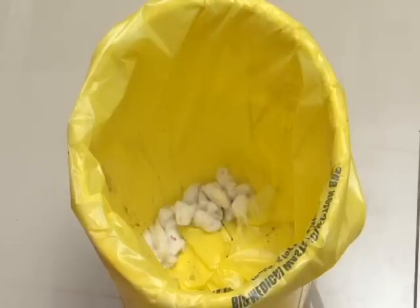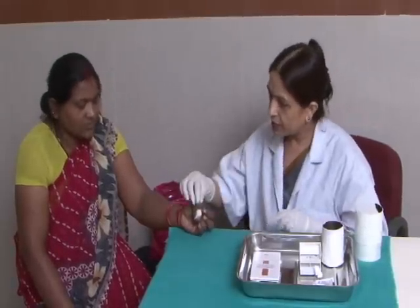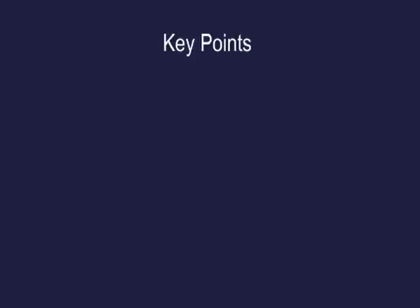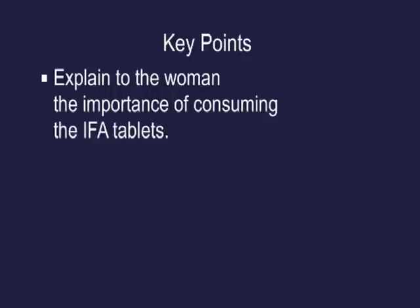Dispose of the blood-stained paper in the yellow bin, and record or note down the haemoglobin level. Key points: early detection and correction of anaemia during pregnancy is vital. Estimate haemoglobin at every antenatal checkup and administer IFA tablets as needed. Explain to the women the importance of consuming IFA tablets.